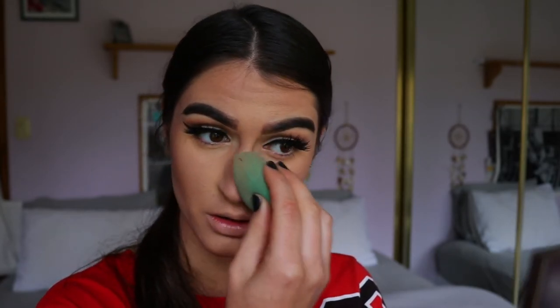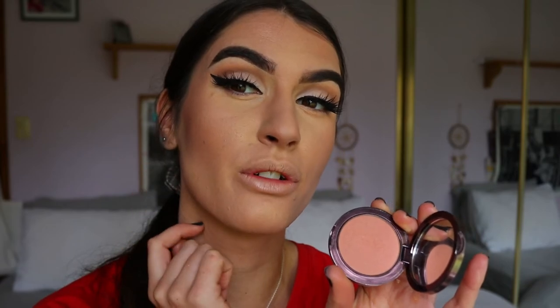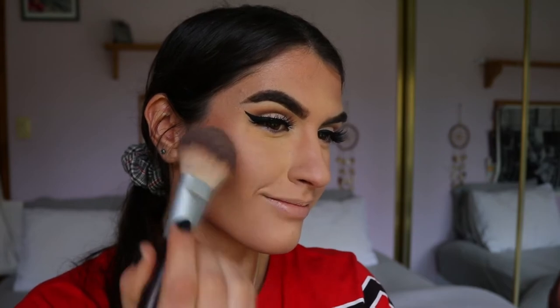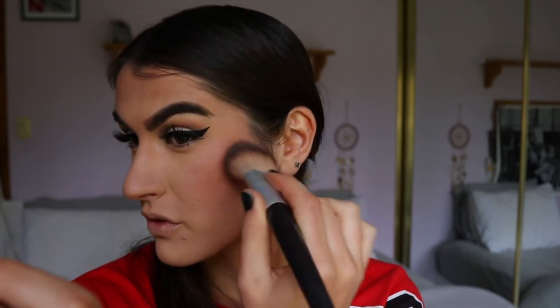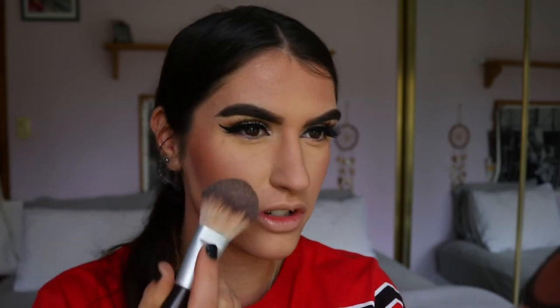For blush today I'm going in with my all-time favorite, my Makeup Geek Infatuation shade. I love it so much — it's a muted rosy tone that's going to complement this eye look so well. On my Chi Chi bronzer brush I'm placing the blush on the contours of my cheeks and then bringing whatever's left onto the apples. It's such a pigmented blush, which is what I'm going for — that classic rosy cheek you see in old Hollywood and pin-up style looks.